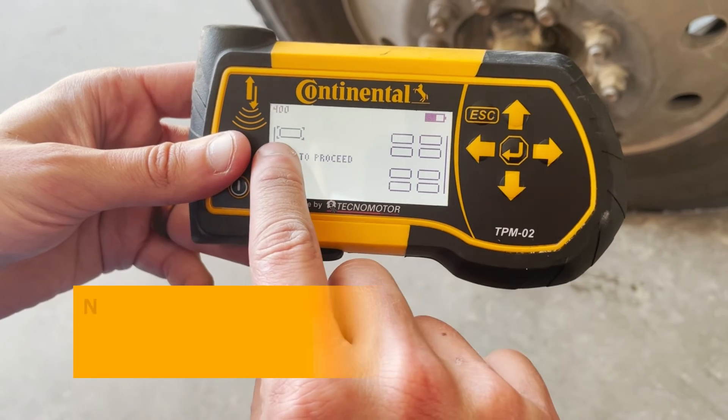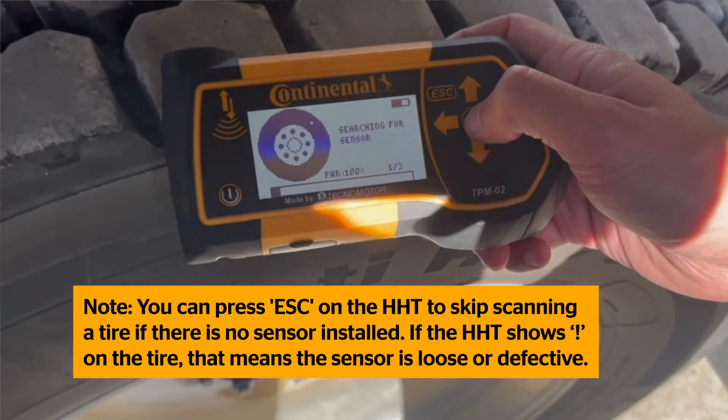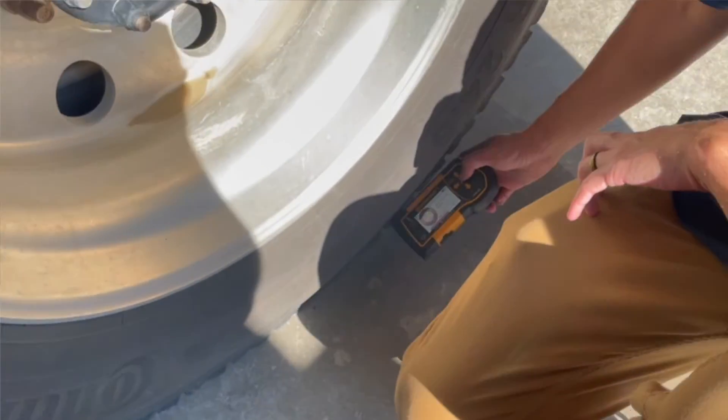Note: you can press Escape on the Handheld Tool to skip scanning a tire if there is no sensor installed. If the Handheld Tool shows an exclamation point on the tire, that means the sensor is loose or defective.